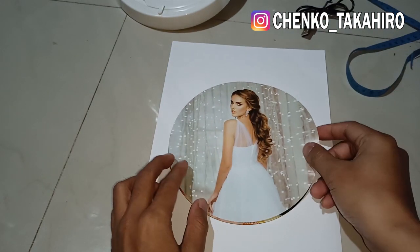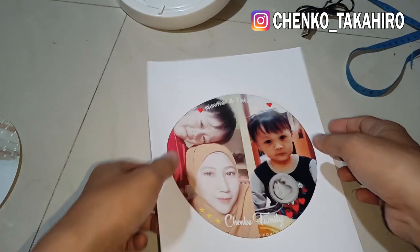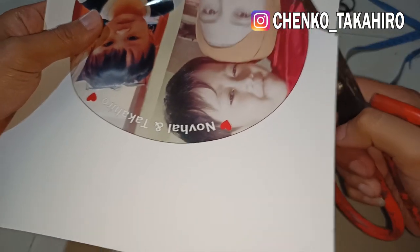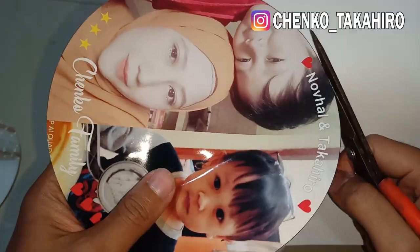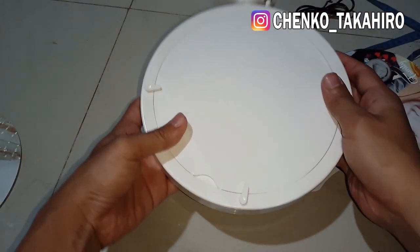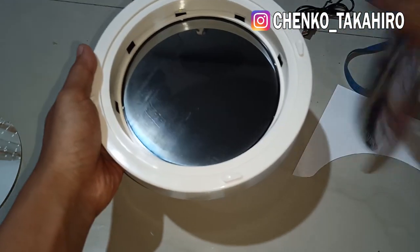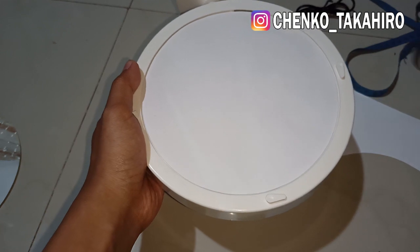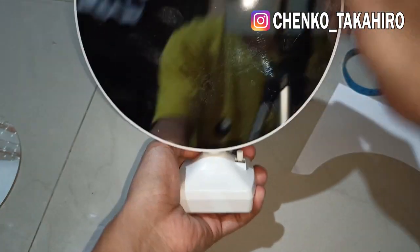Kita lihat sama ukuran yang bawaan aslinya. Pas, agak kurang 1 mili gitu, gak apa-apa. Kita potong, di sini aku pakai gunting aja karena mungkin gak ada yang punya circle cutter. Usahakan rapih ya motongnya. Kalau udah kayak gini, kita masukkan ya, cukup mudah tinggal kita buka, posisikan di tengah. Pas, kurang 1 mili, jadi 17,4 ya untuk pasnya.